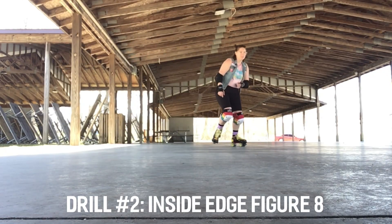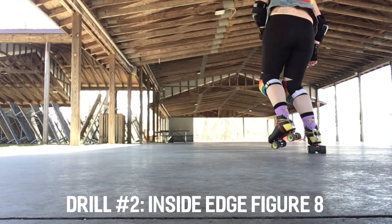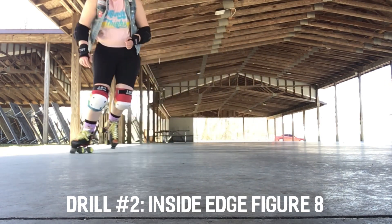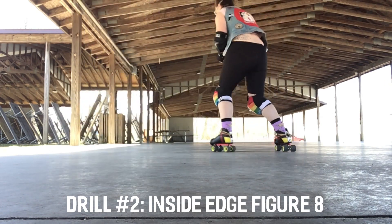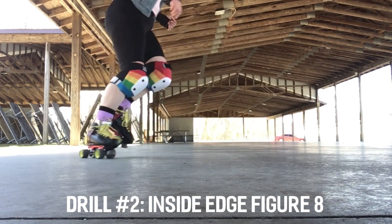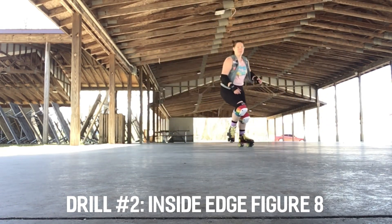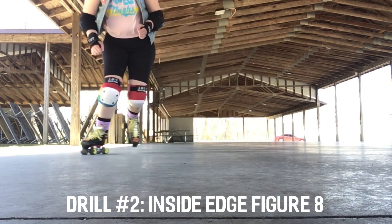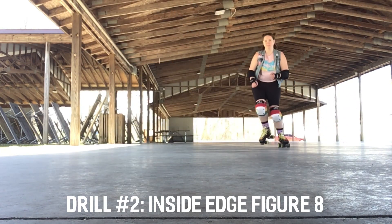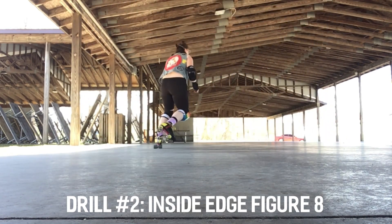Practice the weak side more to balance yourself out. Drill number two is an inside edge figure eight. Start off skating balanced on one foot and turn 180 degrees on an inside edge turn. After turning that 180 degrees, you're going to immediately balance on the opposite foot. And once you're balanced on that foot, you're going to do a 180 degree inside edge turn. Doing this, you will naturally make a figure eight pattern. Practice until the transitions are smooth — you could really turn this into infinity.